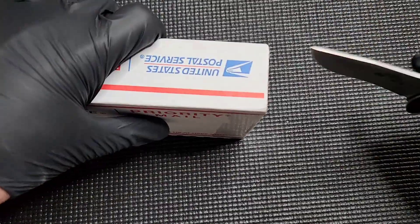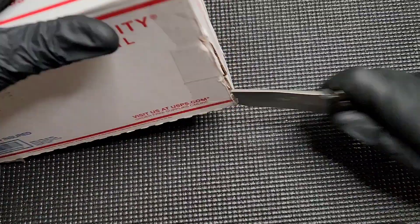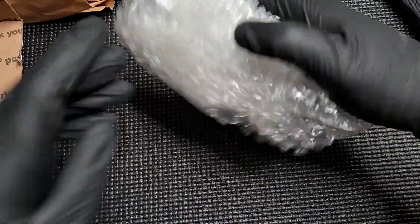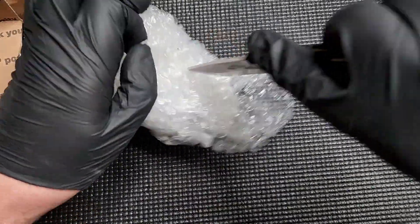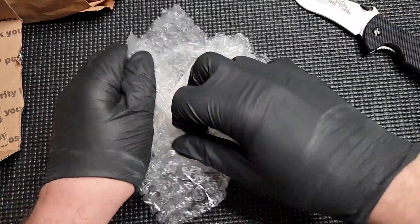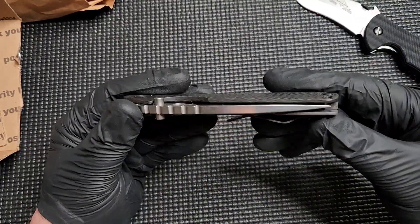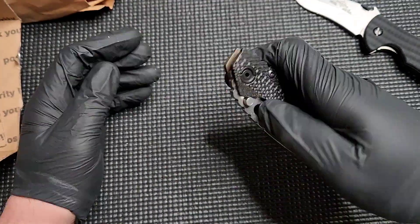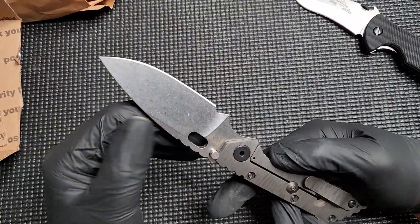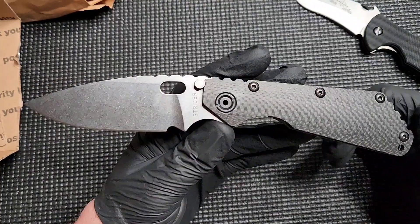I have spent way too much time talking about this particular knife because we have another one here to look at. And this one's cool too — arguably cooler. Although I don't know if I'm going to talk about it as much as I talked about the Emerson, because it's not as interesting from the standpoint of what is this like now. Here we go. It's another Strider. This one — wow — this is what I would consider old school. It depends on your age to determine what you consider old school. Anything that is pre-Strider split is old school in my mind.